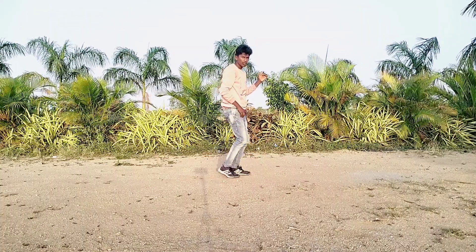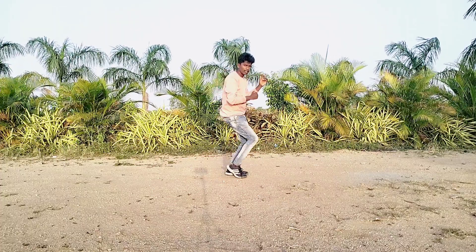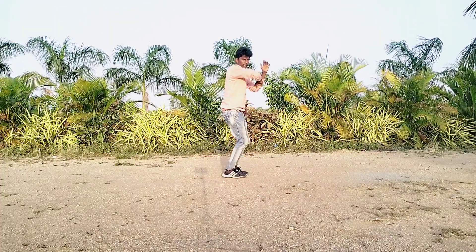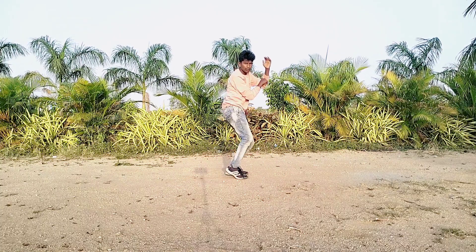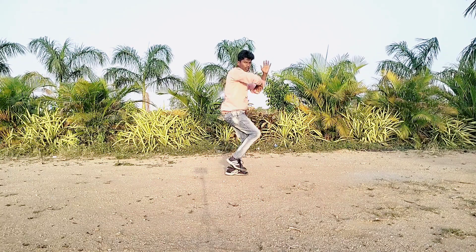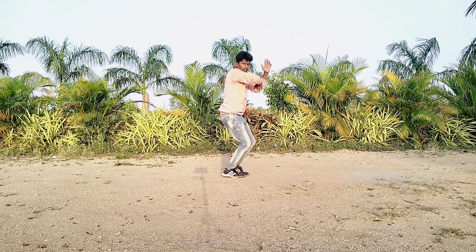Okay, right leg movement — bring your hip to the front side like this. Okay, your arms down. 1, 2.